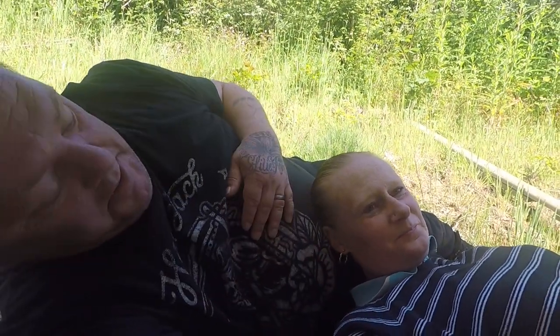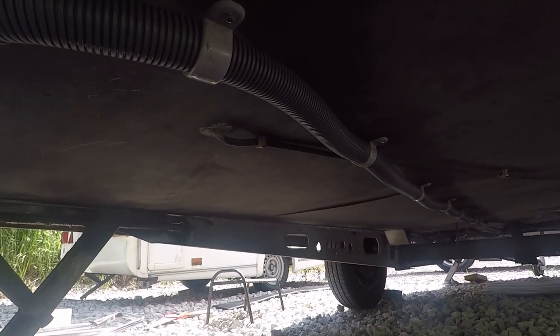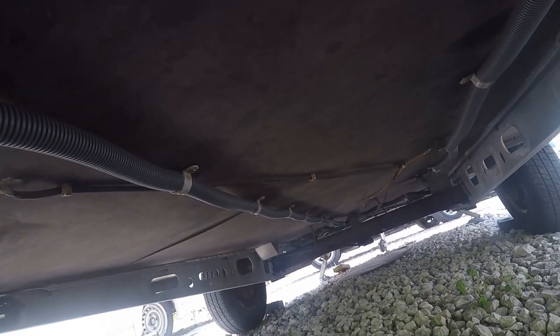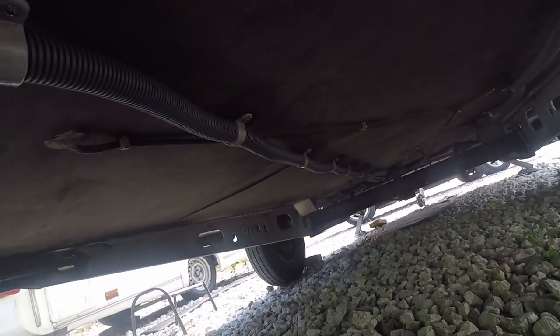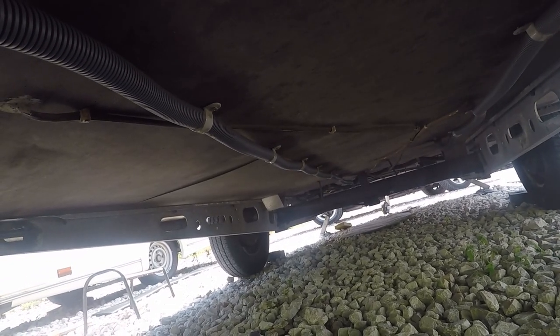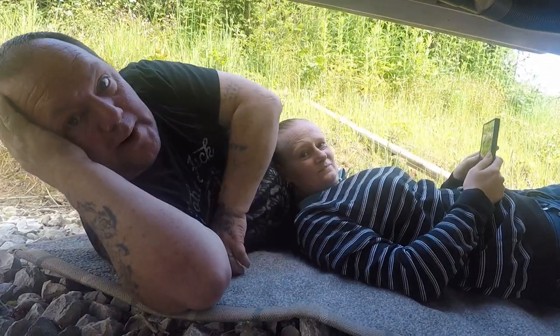I'm knackered, she's knackered. Now I've got to screw that one, screw that one and screw that one. Get some Hammerite paint and Hammerite it all underneath to make it look nice and clean. There are the wheels — I'll probably take them off and check the brake pads and make sure it all fits fine.